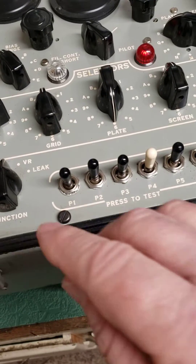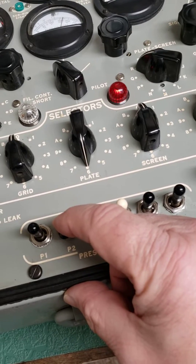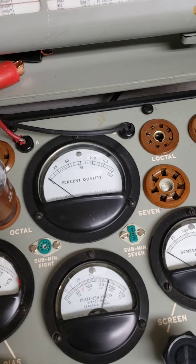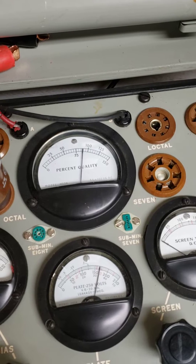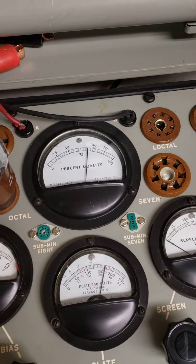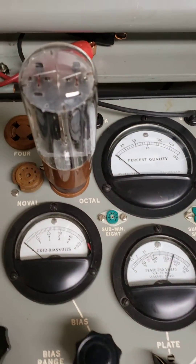In this case, we press the P2 button, which is right here, and by simply pulling down like that — that's what they mean by pressing. I'll show you above here what happens with the percent meter, and there it goes up. This is a fair tube — it's actually a good tube — and maybe we should test near 100%. This is the used tube here.